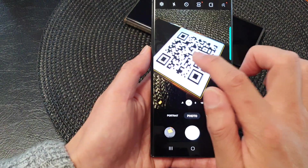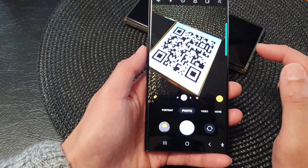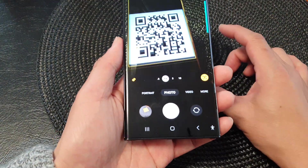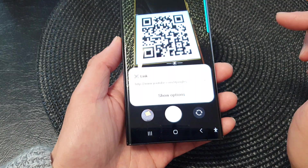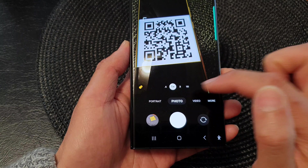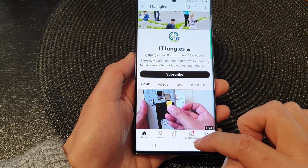Now with that, I can tap on the link to open it, or I can copy it to the clipboard. So here I can tap on show options — I can open the link, or I can tap on the copy button to copy it to the clipboard.